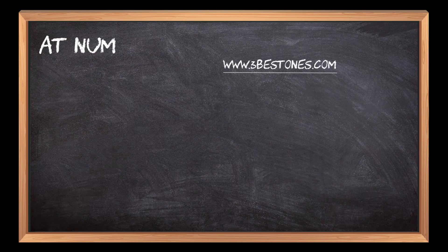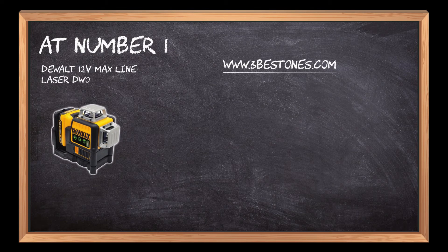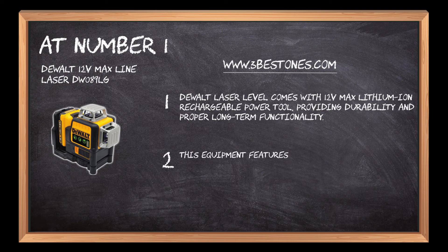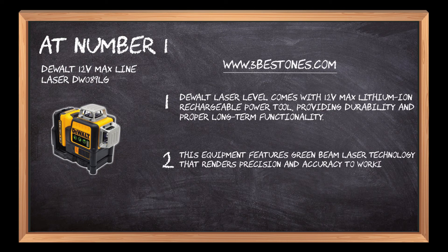At number 1. DEWALT 12V MAX Line Laser DW089LG. DEWALT Laser Level comes with a 12V MAX Lithium-Ion Rechargeable Power Tool, providing durability and proper long-term functionality. This equipment features green beam laser technology that renders precision and accuracy to working projects.